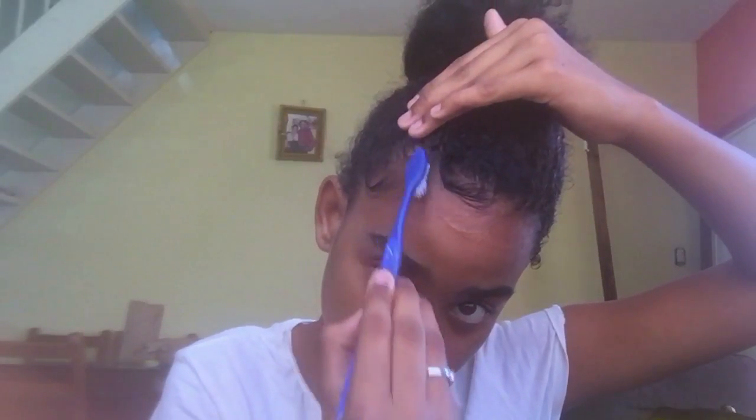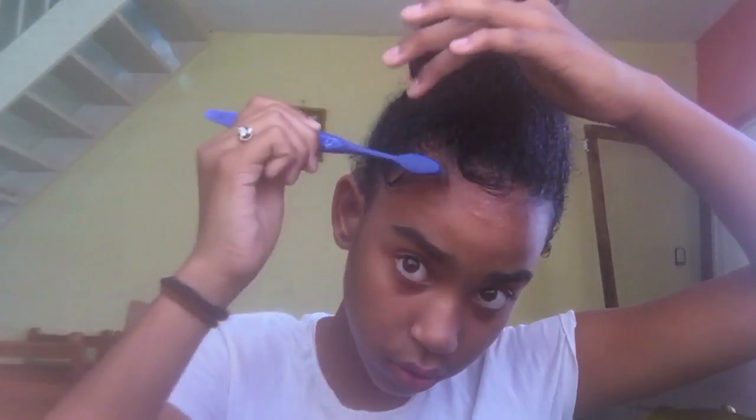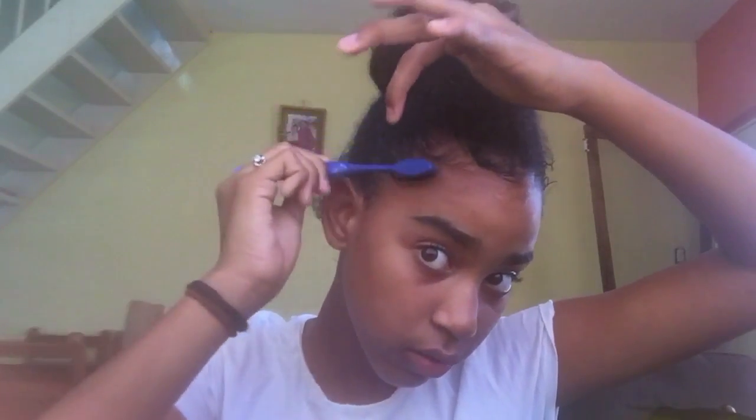Now you have these, you're going to pick it up and do it like this — something like this. This is one side of the hair. Bam, and do this. This is like the easiest part.